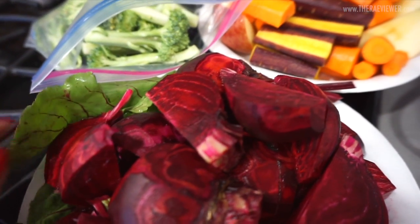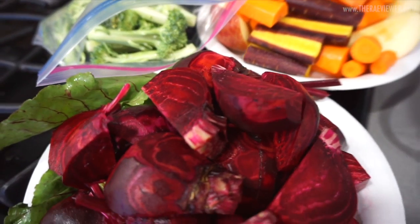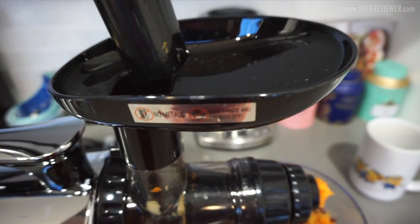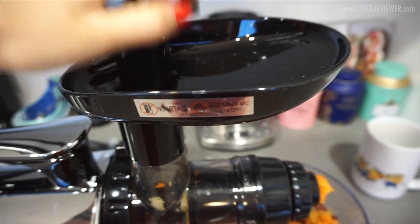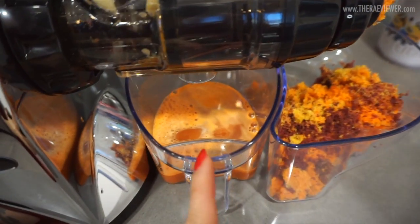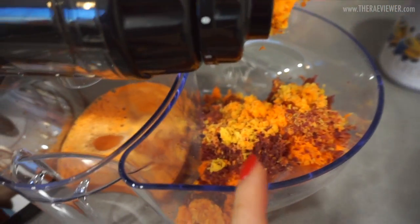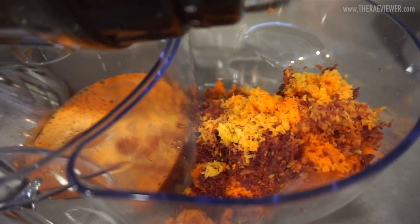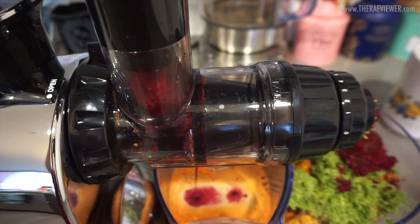I didn't add kale today because I had kale juice yesterday. So essentially I pop the fruit and veggies in through here, using this to press them down, and as you can see the juice is expelled through here while the pulp comes out on this side. You can actually throw some of the pulp back in for fiber if you wish.